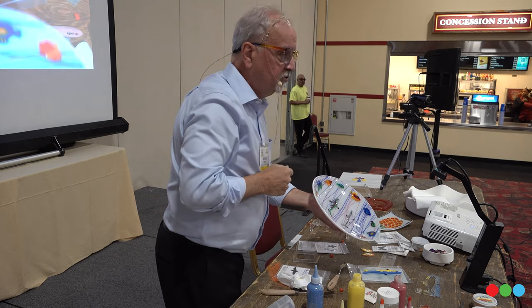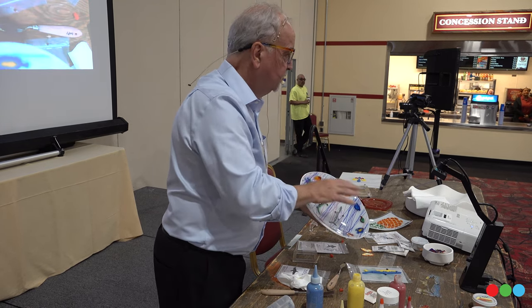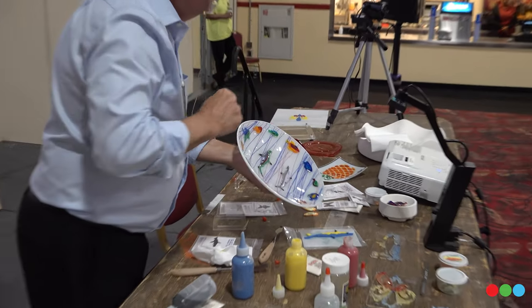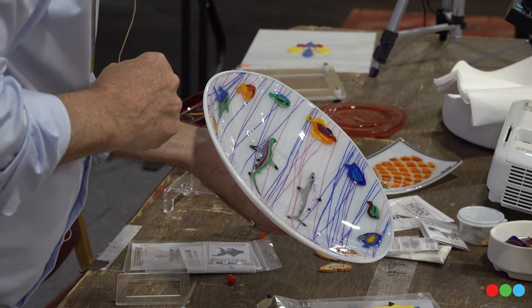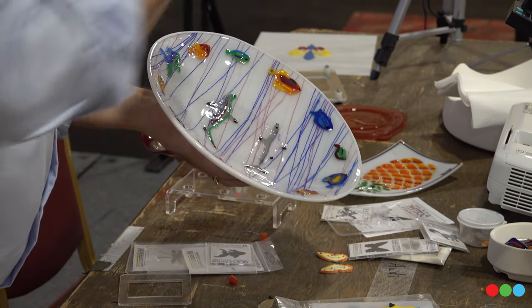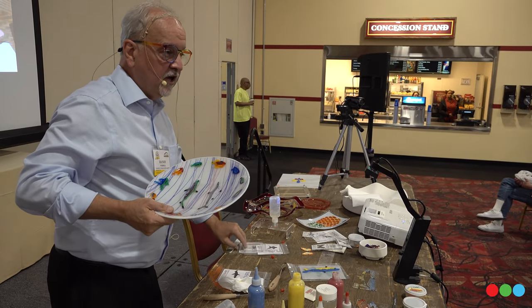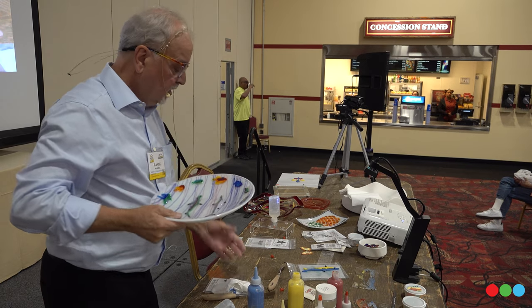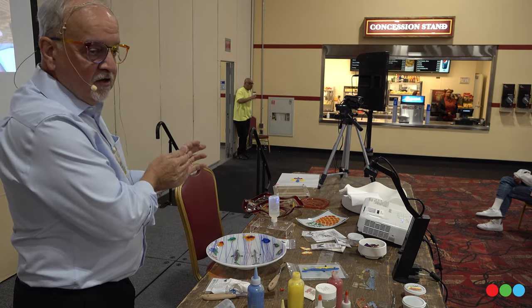The question was: you put stringers on while it's wet? And the answer is yes — everything, the whole design, is created in one shot. And the question there is: what if you don't want to add an extra drying step at the front of your kiln program? You just leave it until tomorrow — that's all you do. You make your design and leave it until tomorrow.